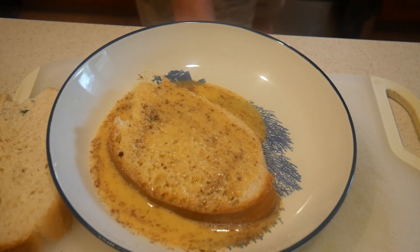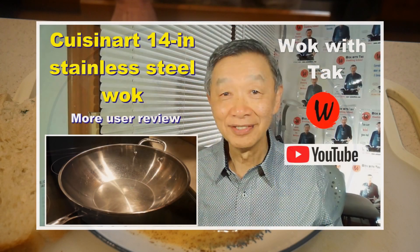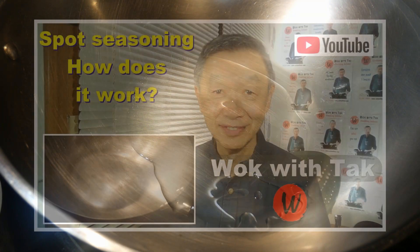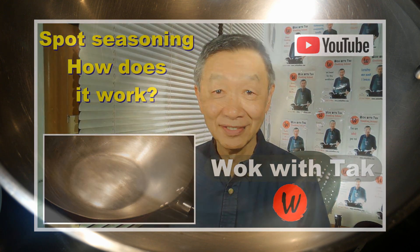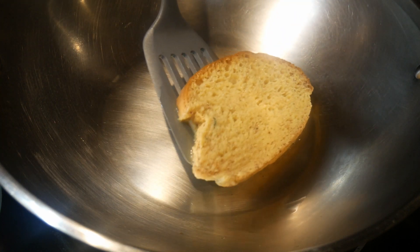By adjusting the thickness of the bread, you can create french toast with very different textures. If you cut it thicker, then you will have a very nice soft interior texture. I'm going to use my Kusina 14-inch standard steel wok to make the french toast. Using my spa seasoning method, I'm going to create a non-stick coating, which is very important for making french toast.